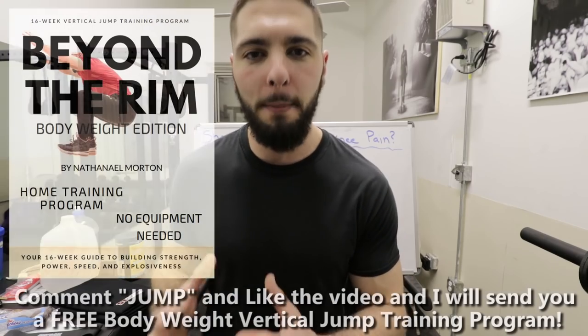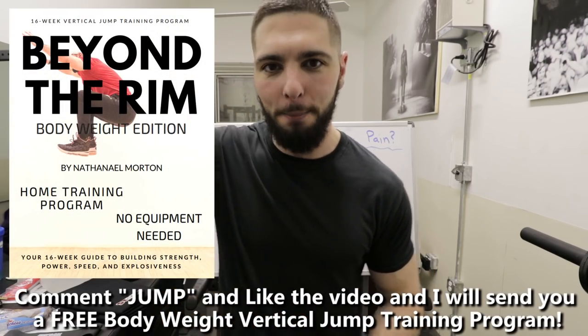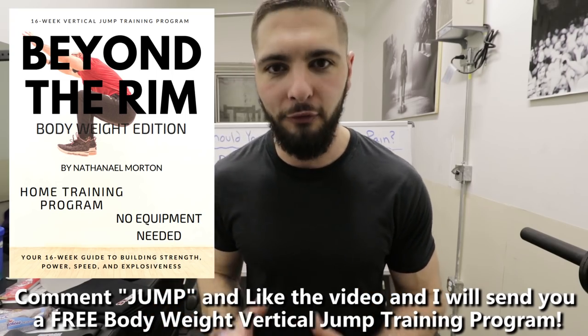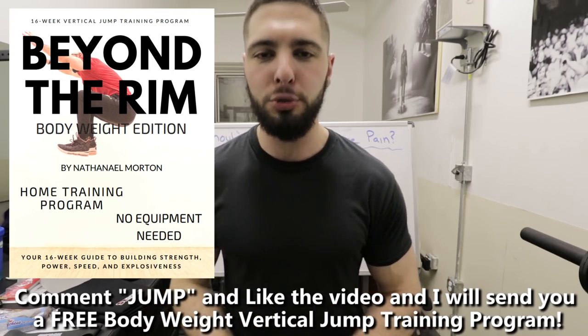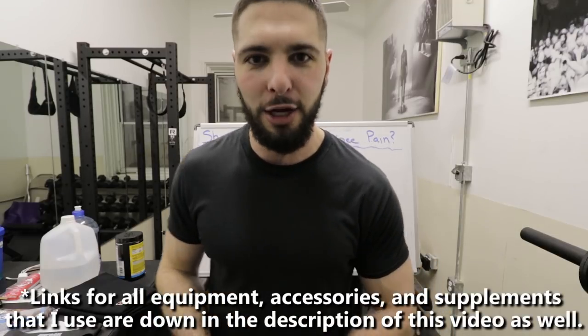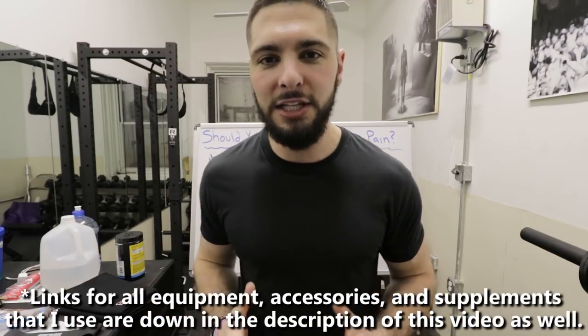Before I get into this video, as always, I want to let you know that if you comment 'JUMP' down below in the comment section and you like this video, I will send you a free bodyweight vertical jump training program. So comment jump down below, like the video, and I will send that over to you.